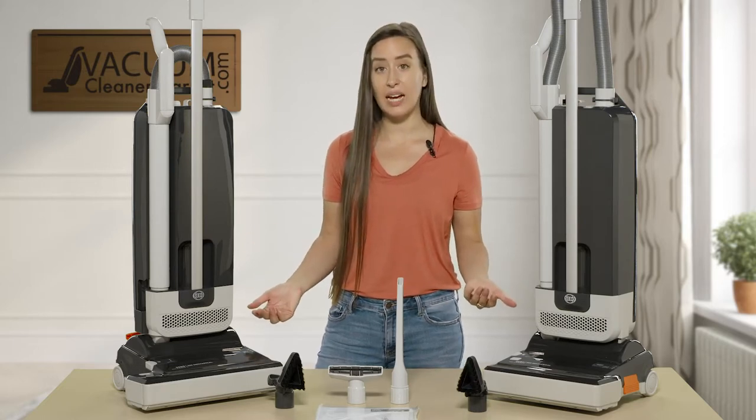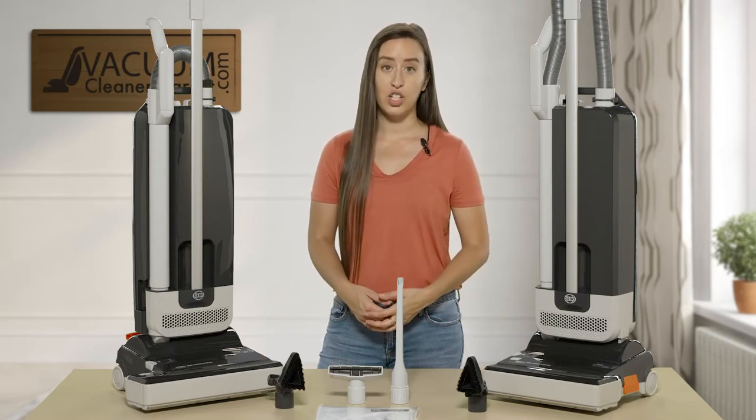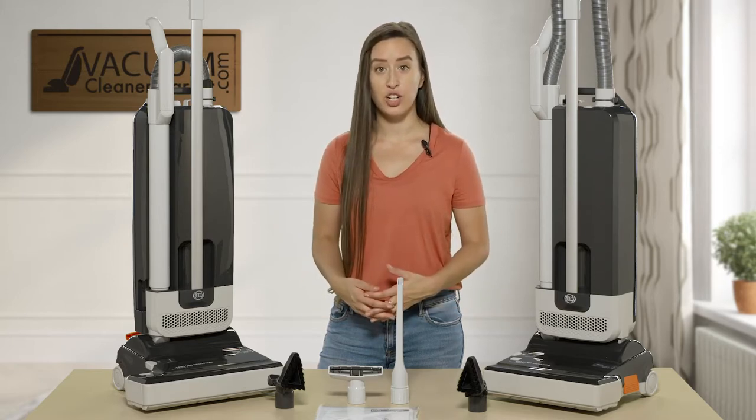It comes standard with SIBO's S-class filtration, which is a hospital-grade filtration. It's excellent for allergy or asthma sufferers and ideal for anybody looking to have a very high level of filtration in their home.